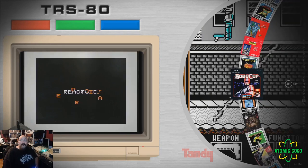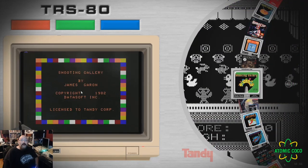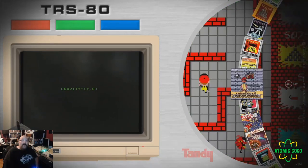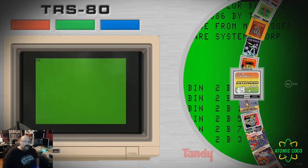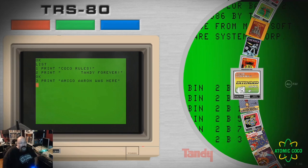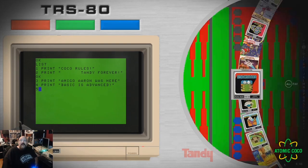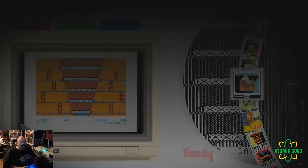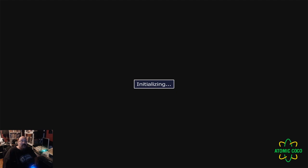I couldn't get Robocop to work either — someone out there probably knows more about it. I added a Basic cartridge just in case someone wants to go into Basic. All of these are running out of the MAME emulator. You can mount stuff from inside the emulator too — it's a full-fledged CoCo emulator. This is just for ease of use. Let's scroll down and pick Canyon Climber — I'm a big fan. Once you've picked the game you just hit the button and off it goes. Cartridges pretty much instantly pop up.